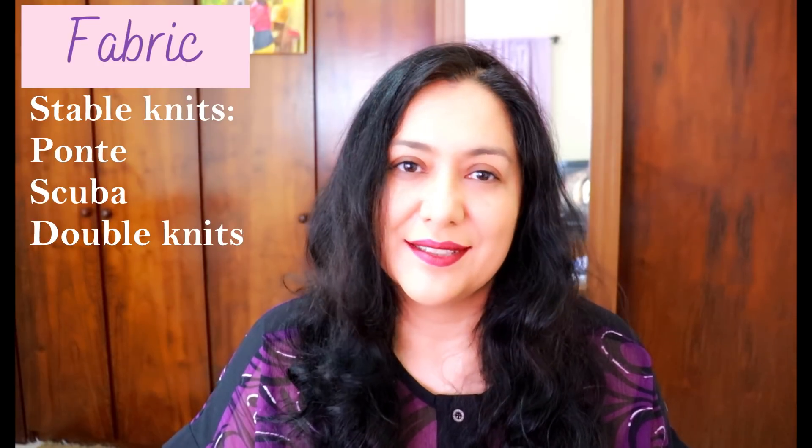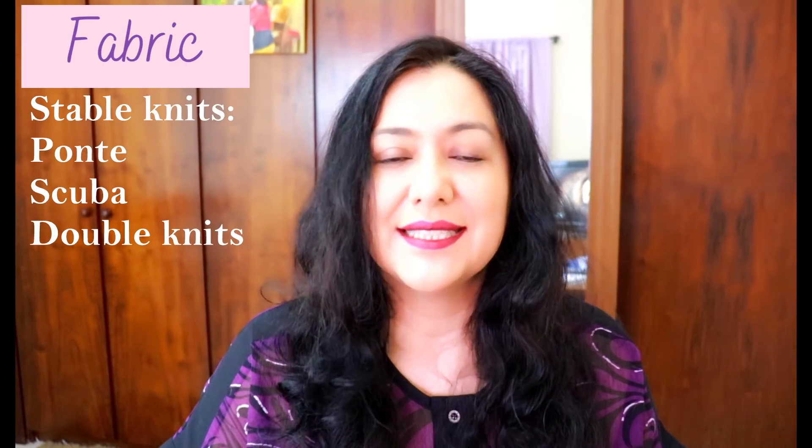This pattern is specifically designed for stable knits — scuba, ponte, double knits. You don't want drapey lightweight knits for this project at all. A nice structured knit that only stretches horizontally can still work because the design doesn't need vertical stretch. The recommended stretch is at least 50%.